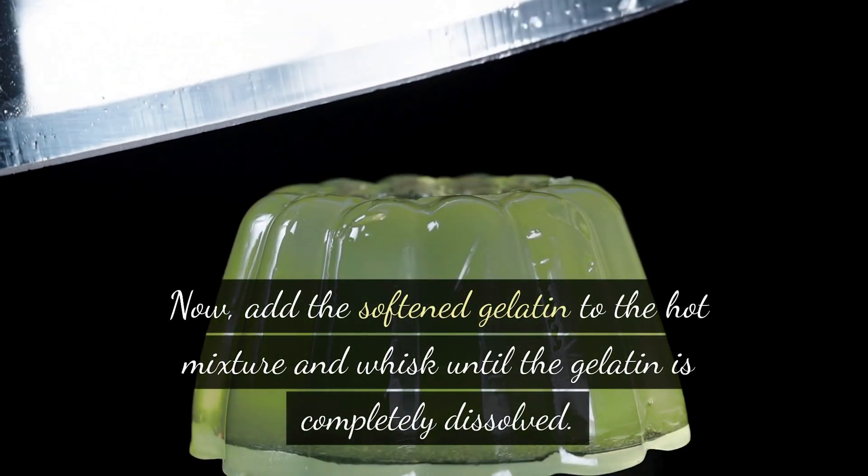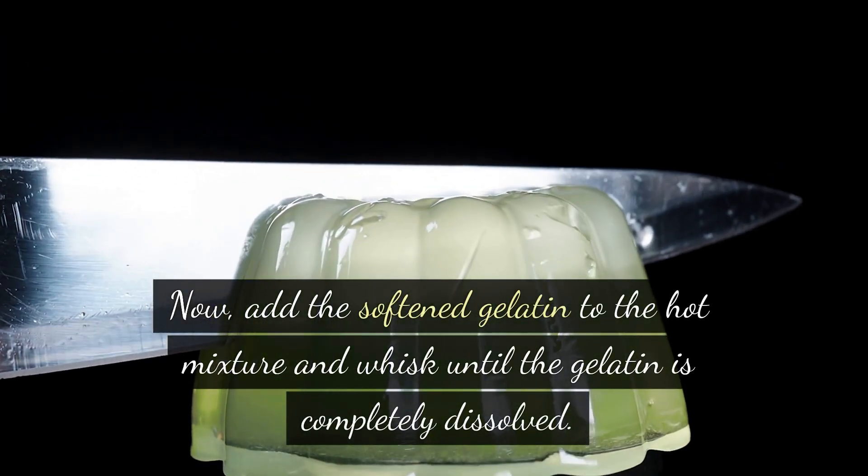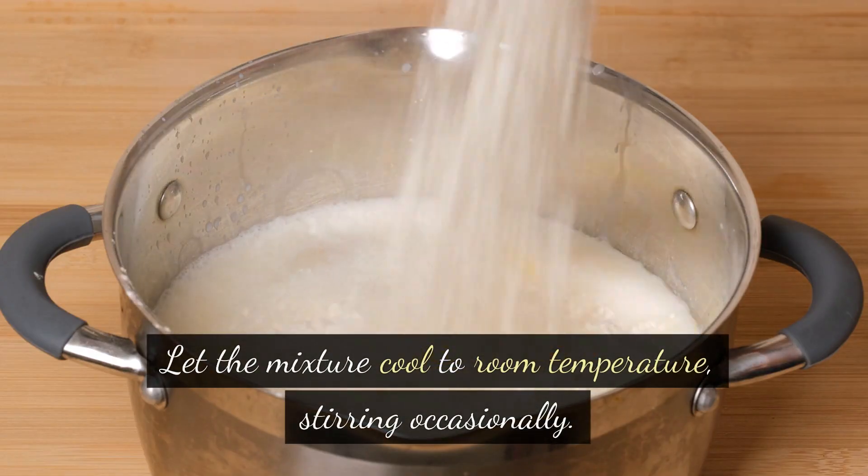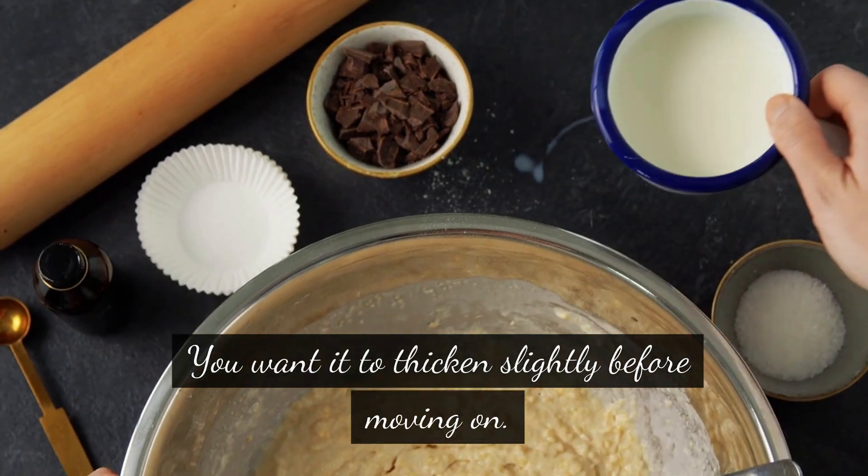Now, add the softened gelatin to the hot mixture and whisk until the gelatin is completely dissolved. Let the mixture cool to room temperature, stirring occasionally. You want it to thicken slightly before moving on.